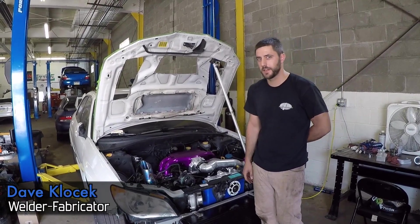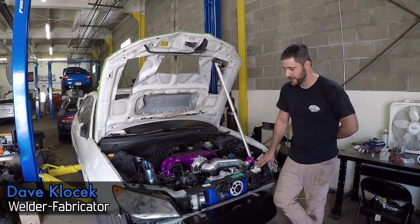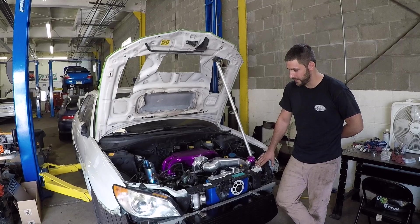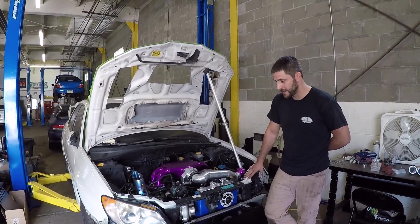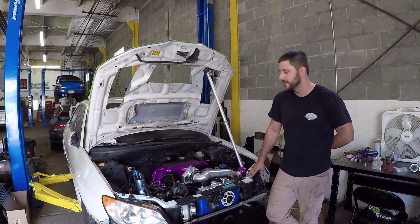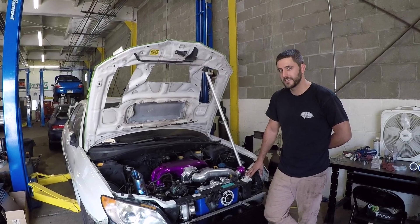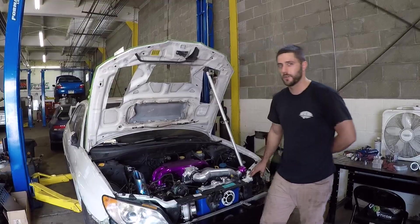Dave Klosek, fabricator and welder here at Six Star Service and Fabrication. We're working on a customer's 2007 STI — doing a front-facing turbo kit and custom intercooler piping, pretty big build. He's hoping for 800 wheel horsepower, and everything on my end is done so it's time for him to take it home, get it all buttoned up, and see what it makes on the dyno here shortly.